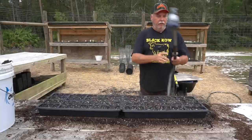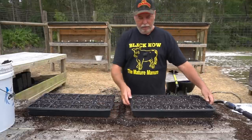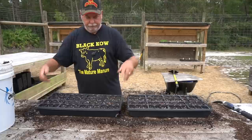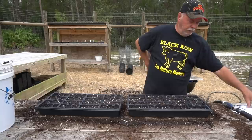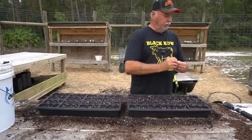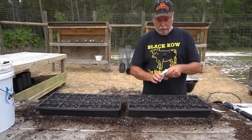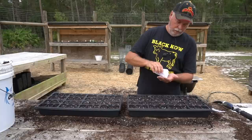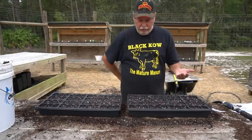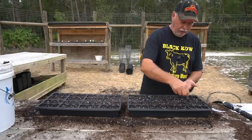We got the trays packed. I tamp them down and kind of squash out some of that air. We'll start a couple of trays here. We'll make this one the Spritzer — the Spritzer is the dark red, remember? Now when I plant these, I don't really try to get one or two seeds in each cell. I put a pinch — five, six seeds, even more, in each one of them.